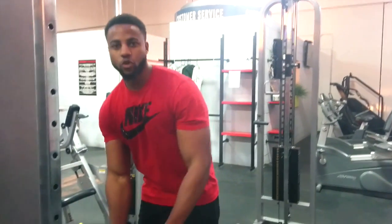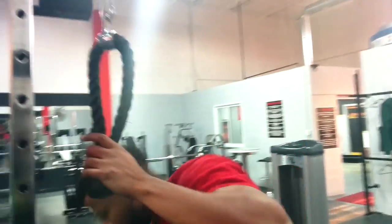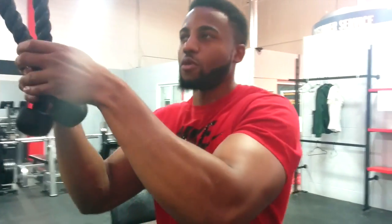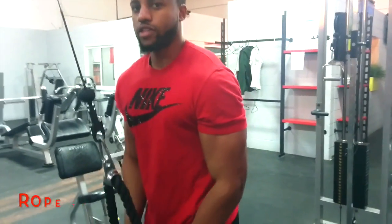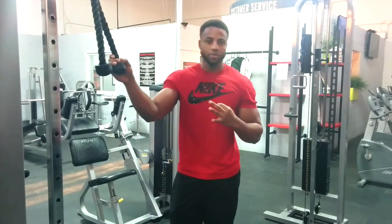After you do three of those drops on biceps, you're going to turn into triceps. Take the cable, lift it up here. Don't kill yourself — don't use something too heavy. You want perfect form. Grab the cable, down slow, and up. Down and up. Drop the weight three times.